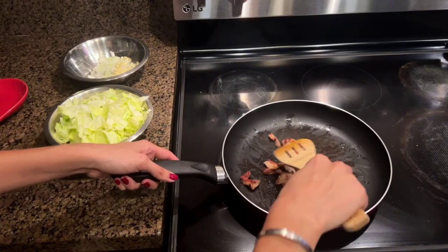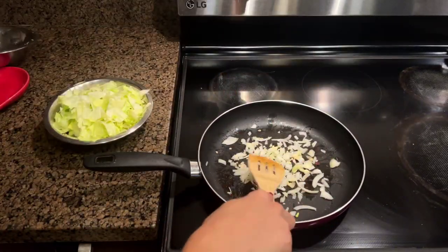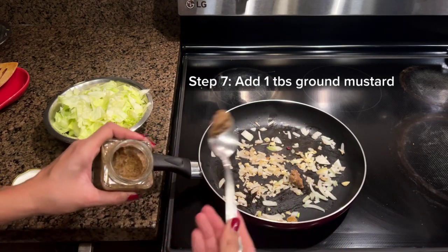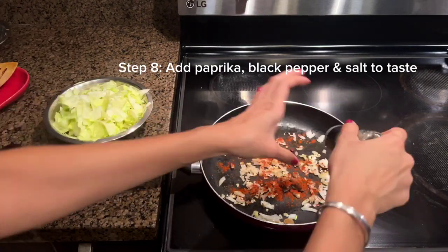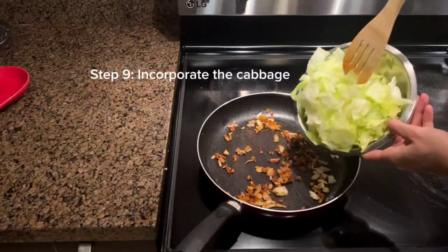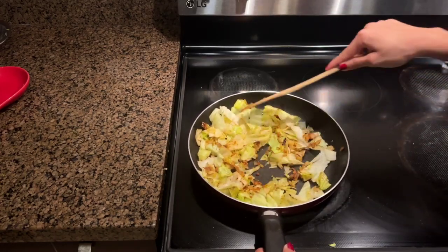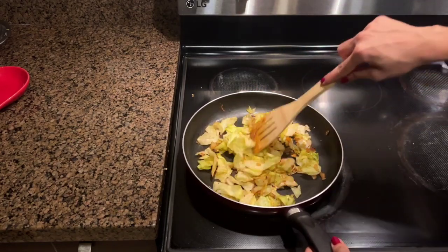Once our pancetta or bacon is golden and crispy on the outside, we're going to remove it and get the onions and garlic cooking. About 30 seconds after, we're going to add one tablespoon of ground mustard, then some paprika to your liking, then some pepper and finally some salt. Once we give that a good mix, we can incorporate our cabbage. We'll cook this for about five minutes on medium heat, stirring once in a while to get all the spices and the ground mustard together with the cabbage.